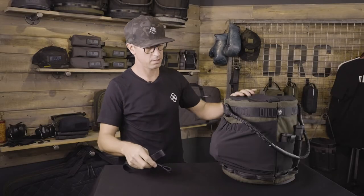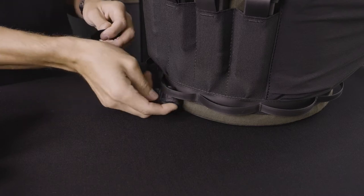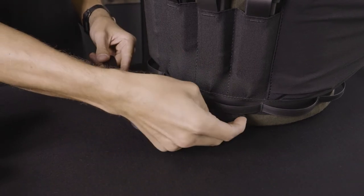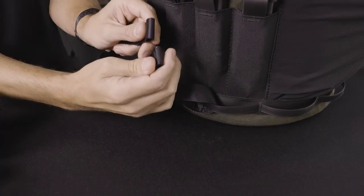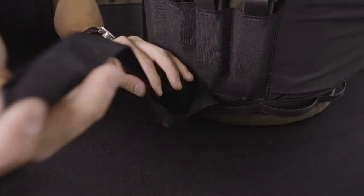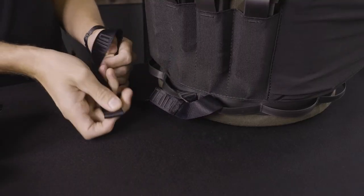We've also included a lashing strap to lash to different vehicle platforms, whether it's a side-by-side or an aircraft. You can loop this through, use a carabiner around the seat leg, and secure this so it can't move around.